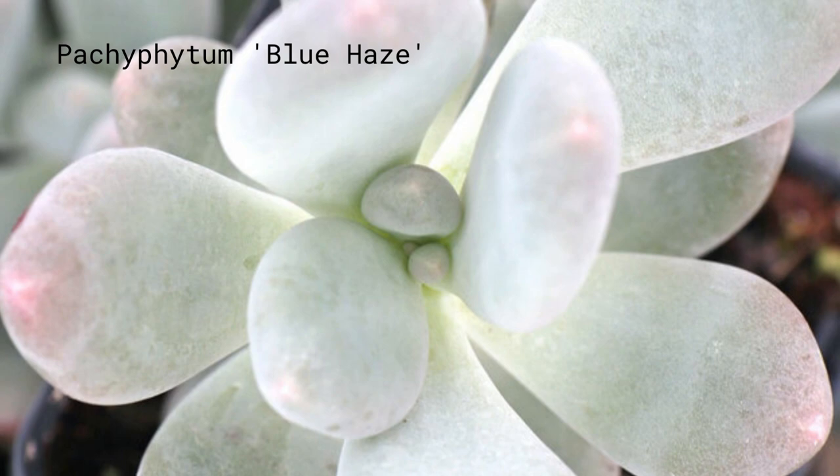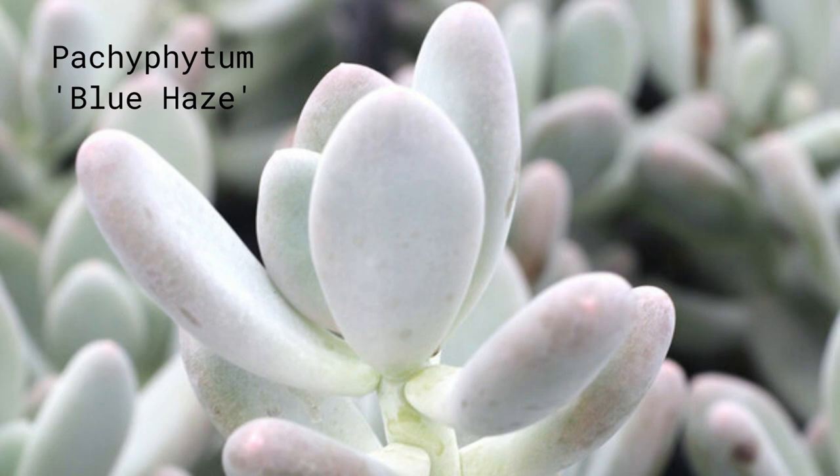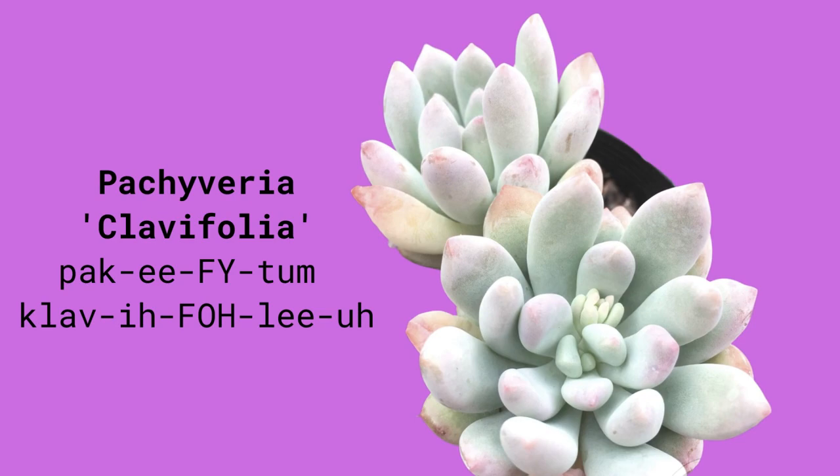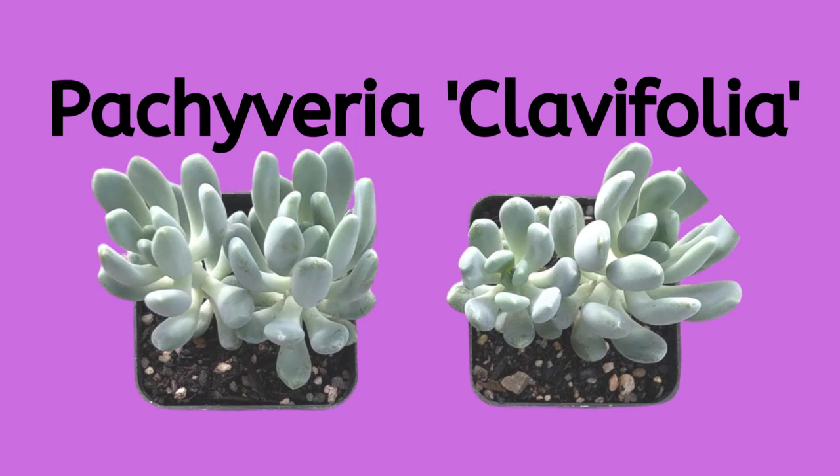Pachyphytum blue haze is also commonly known as blue pearls — a hybrid of Pachyphytum bracteosum and Pachyphytum glutinicaule. Pachyphytum clavifolia, or jeweled crown, is a silvery blue round rosette with fleshy leaves that can blush pink at the edges when grown in bright sunlight. It is a hybrid of Pachyphytum bracteosum and Echeveria rosea.